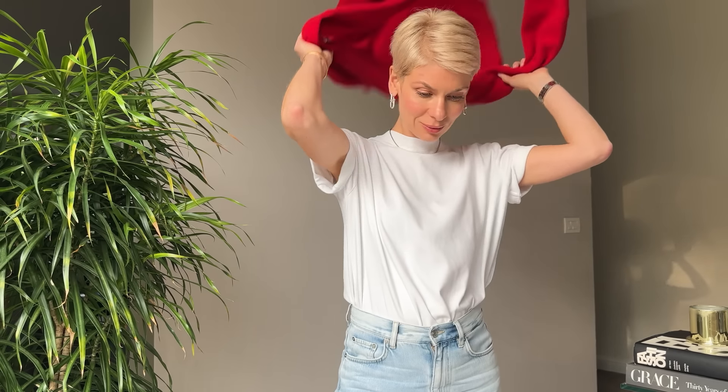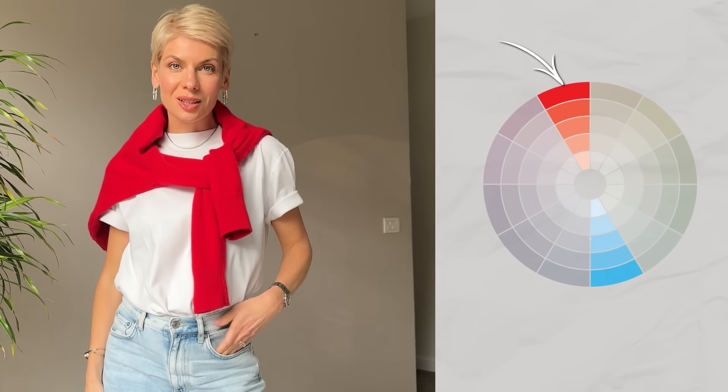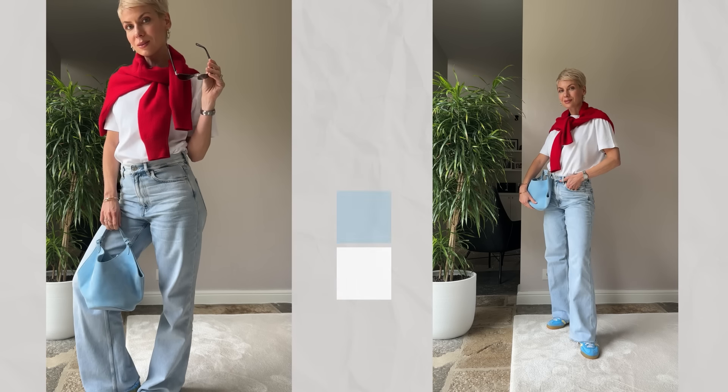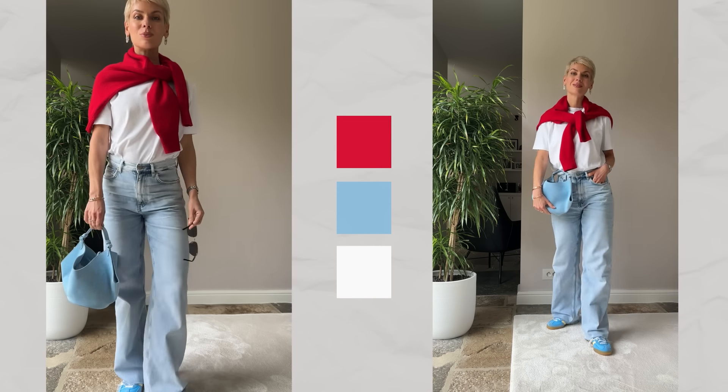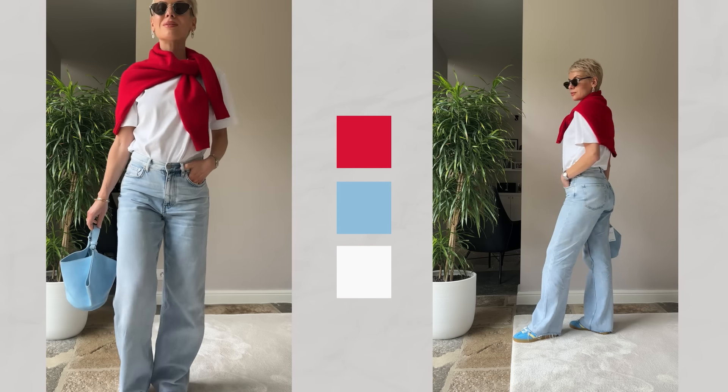If you want to make the combination more bold and contrasting, go for high contrasting colors. I chose a red sweater thrown over the shoulders as a color accent. I kept the same blue shoes and bag as complements to the red, but the final combo looks totally different, even though the logic behind it is exactly the same — temperature contrast.